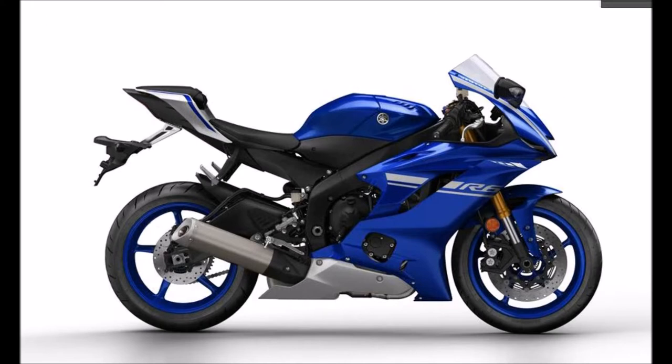First things first, I'm gonna yank this rear fender off. It's a legal thing to get it into the United States — they have to put these fenders on for some reason. So we'll just yank it off, and the rear passenger pegs too. Trying to make this thing a race bike.